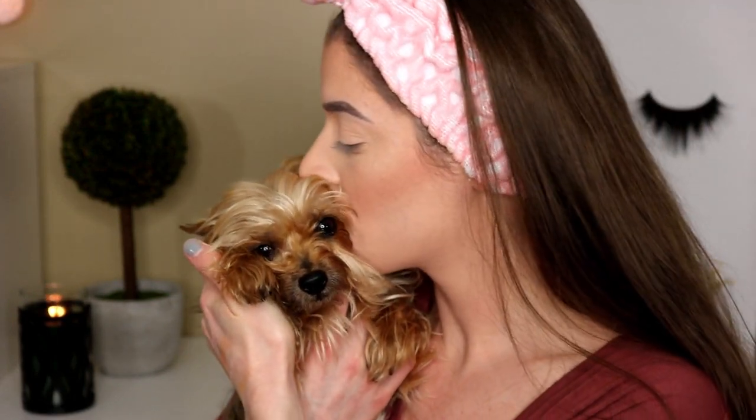This is the e.l.f. metallic liquid eyeshadow. Oh — Sash! I know you wanted to be in the video. Everyone say hi to Sash! She needs a haircut, that's why she looks a little straggly right now. We all have bad hair days. She was scratching at the door and I was like, alright fine.